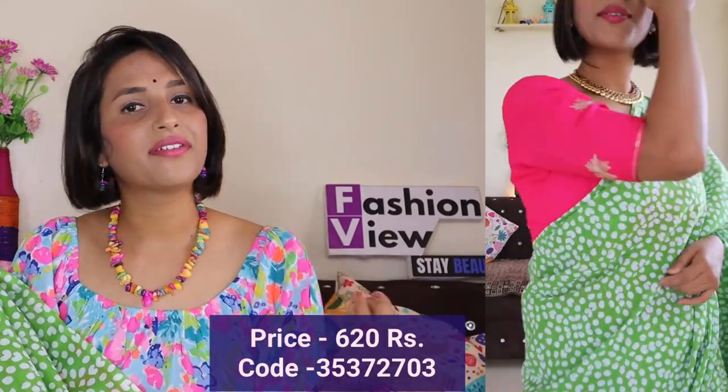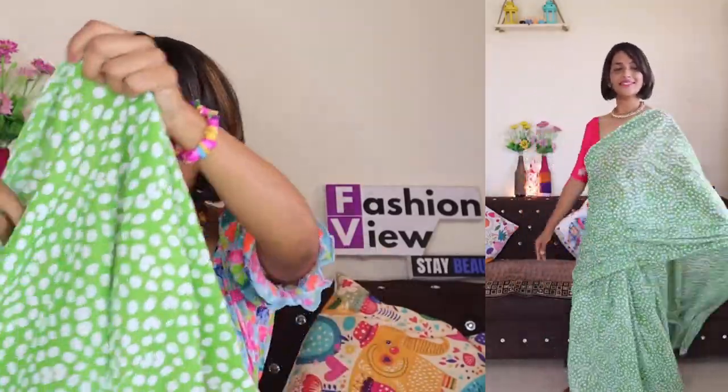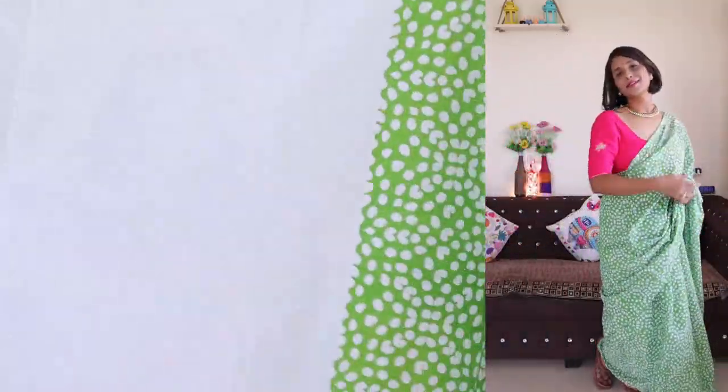On other websites it would be around 1800 to 1900 rupees, but on Meesho it is very affordable. The quality is very good and after wearing it, it looks very stylish. I suggest pairing it with a bright color contrast blouse. The saree comes with a matching white blouse, but I would not suggest investing in the white blouse — instead, go for a bright color like red or pink for a much better look.